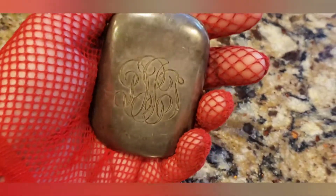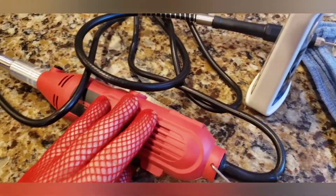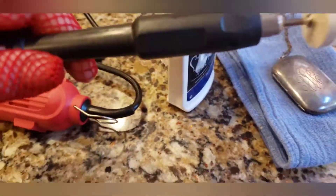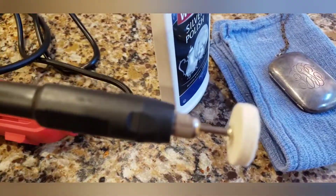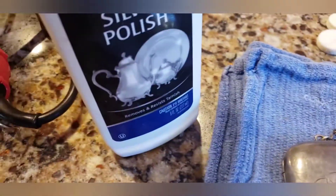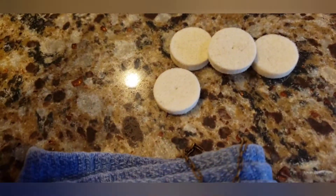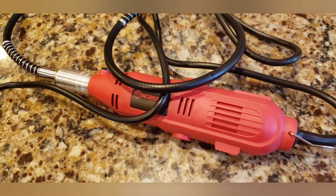All right, here are the tools. This is a Dremel — I have an attachment that makes it easier to work with. I attached one of these felt polishing tips on it. I have quite a few of these, and I'm going to rub some Weiman silver polish onto the felt chamois tip and get working. Can this Dremel save the day? I sure hope so.